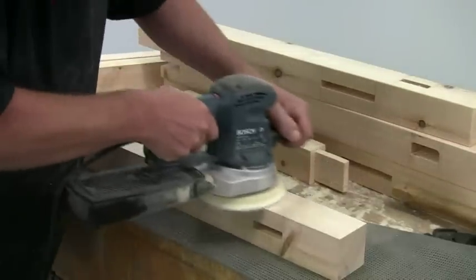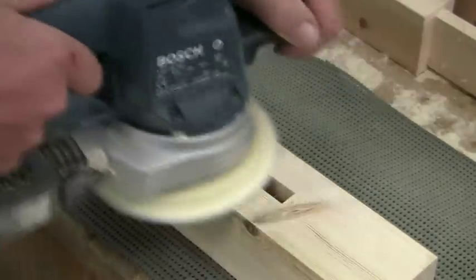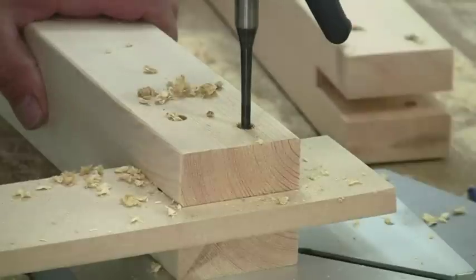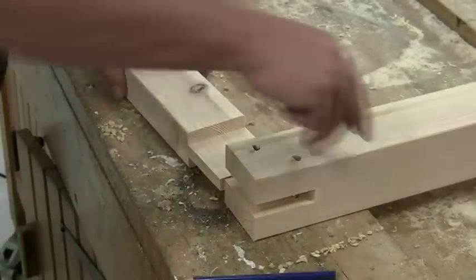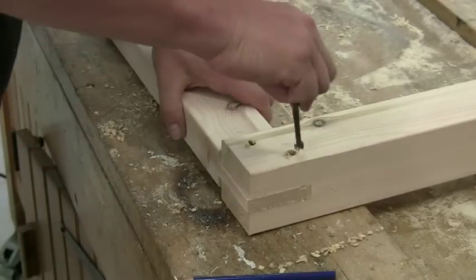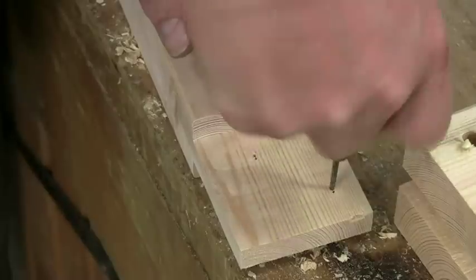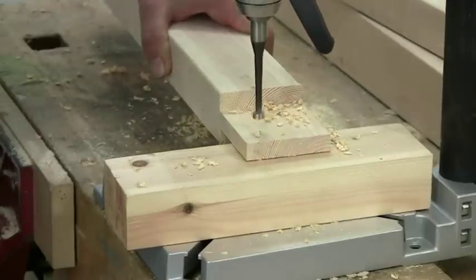Give all the components a thorough sanding to remove any pencil marks. This is so much easier to do at this stage rather than after the assembly. The top bridle joints are fixed with drawboard dowels, so wedge a piece of scrap material into the mortise and drill right through with the appropriate dowel bit — I used an 8mm one. Number each joint for future reference, assemble it, and then use the same drill bit to mark the hole position on the tenon. Now move the hole position 2 or 3mm in towards the tenon shoulder and mark them clearly with a bradawl. Drill matching dowel holes on these new centres using a piece of scrap below to minimise any breakout.